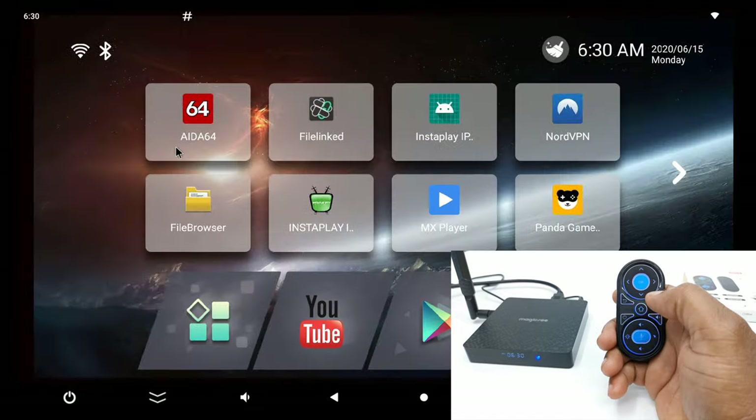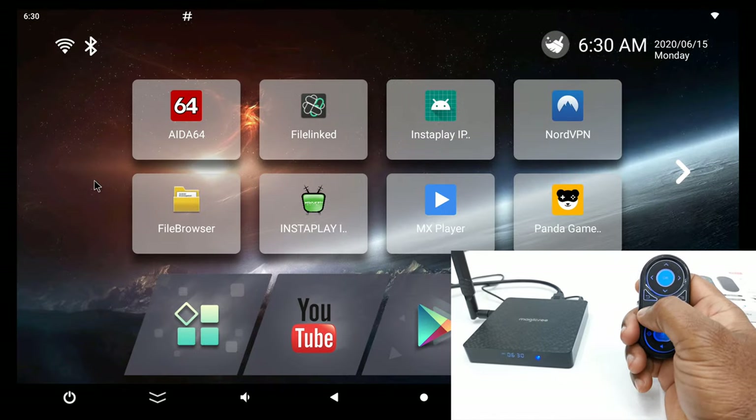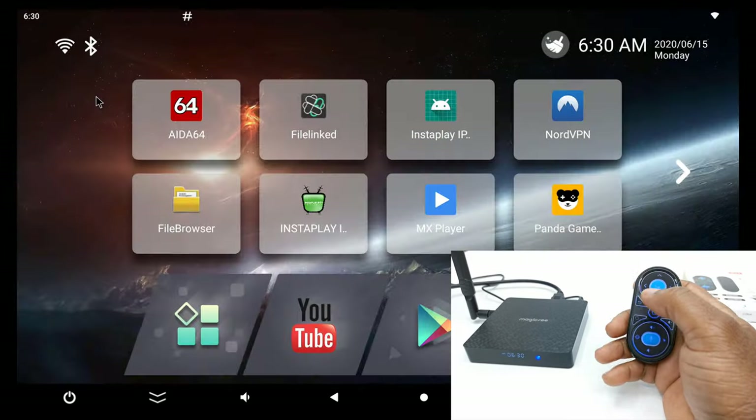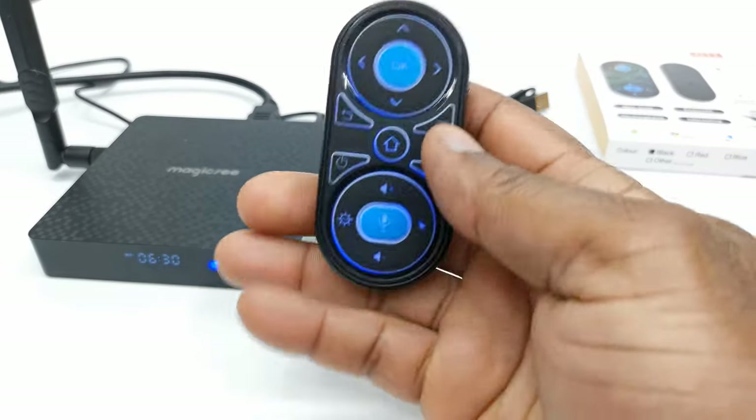Let's test the home button again. Let's test the power button — that works. Back button again. And that's about it.